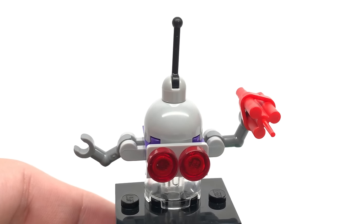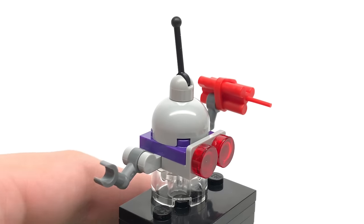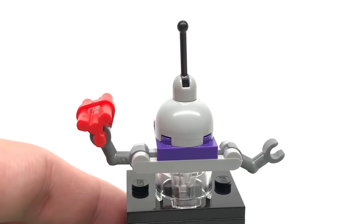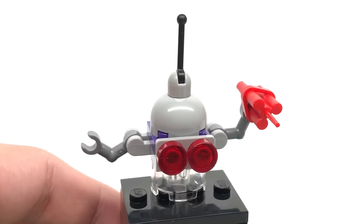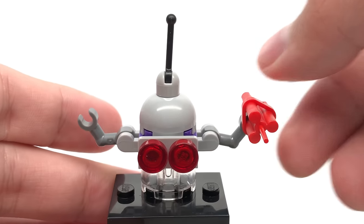Now I'm including this drone — or robot, whatever you want to call it. We included the brick-built Donnie, might as well take a look at this drone. He has a dynamite, and I like how they use these little arms right here which you can move up and down. Nice part usage for that.